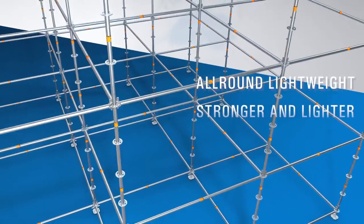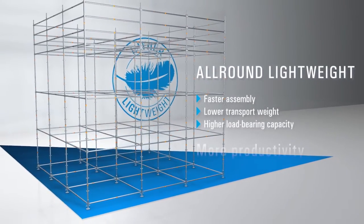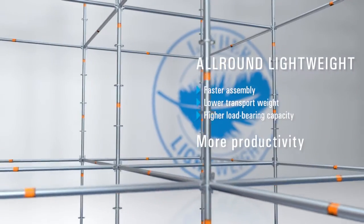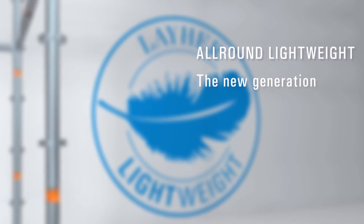All-Round Lightweight gets you to the top — stronger and lighter, faster to assemble, easier to transport, and extremely strong. Perform better than your competitors. Decide now for the new generation All-Round Lightweight from Layher.